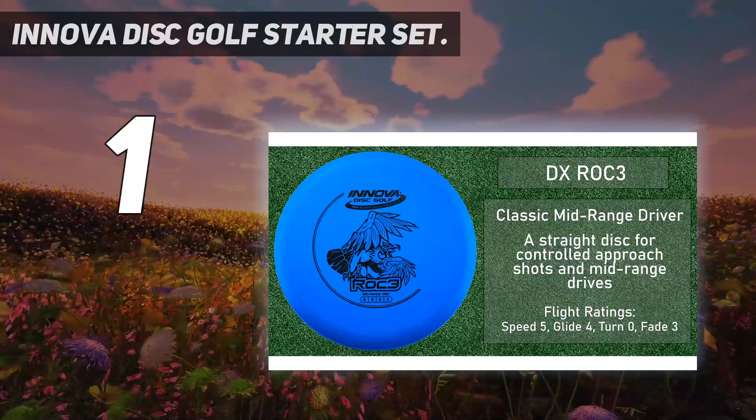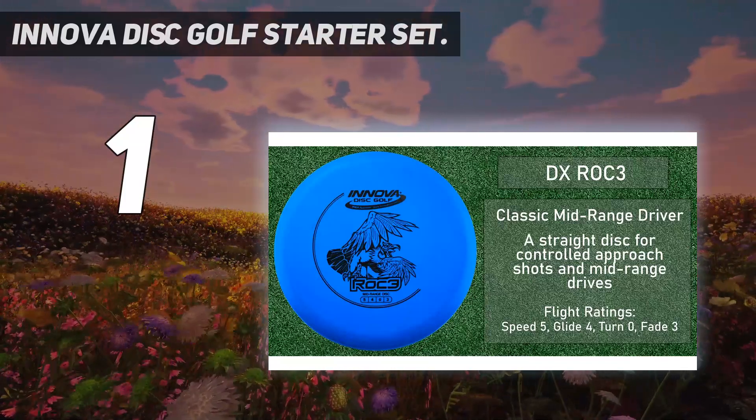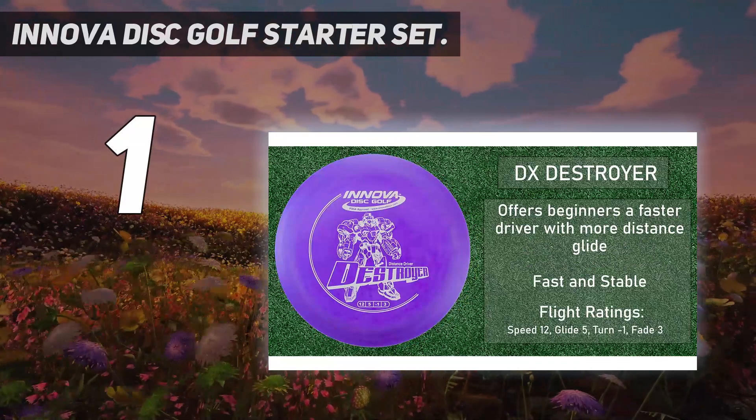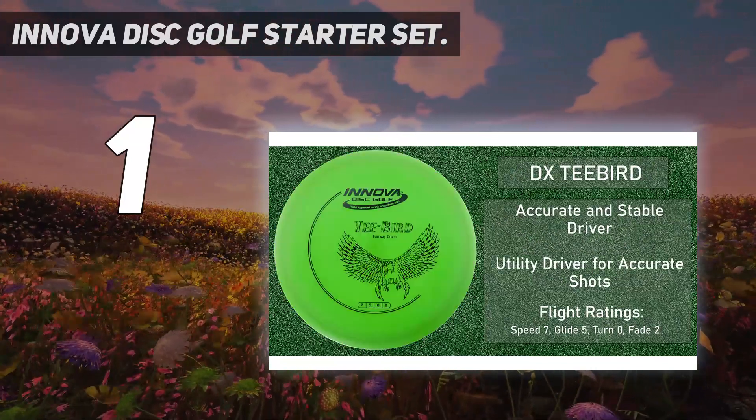I've personally found these helpful for the mid-range and distance driver. If, despite your best effort, your throws tend to drift left as well, you might want to consider trying this set.